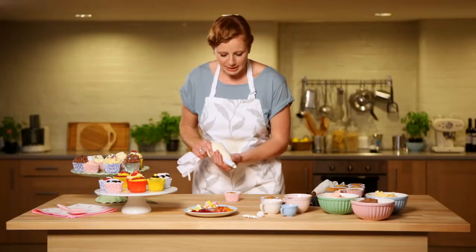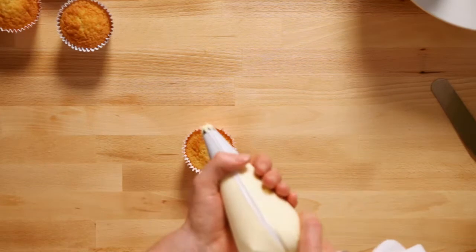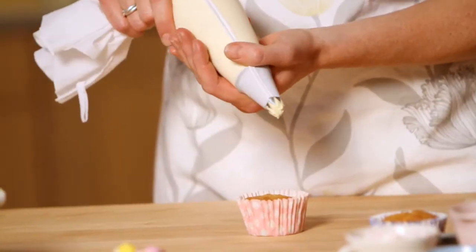With your hand at the bottom using it to direct the piping bag, and the hand at the top doing the pressure to squeeze the icing out of the bag.